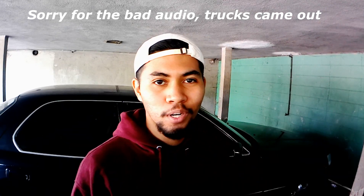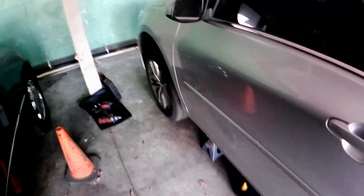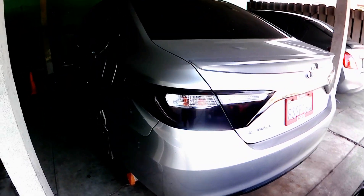Welcome back to the channel. Today we're going to be working on my whip — a 2017 Toyota Camry SE — and we're going to be doing a transmission fluid change. Let's get this show on the road.